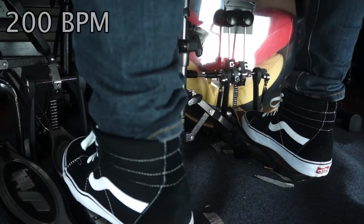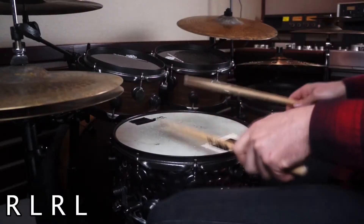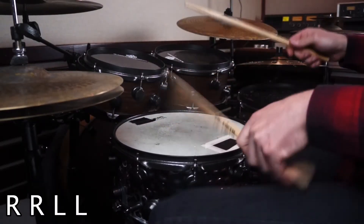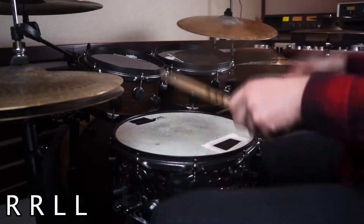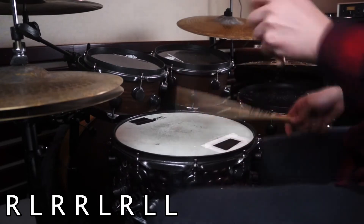I will start from the snare playing single stroke, paradiddles, or double strokes. Now I'm going to play over the same ostinato, paradiddles with my hands.